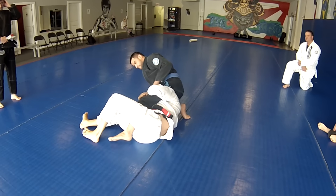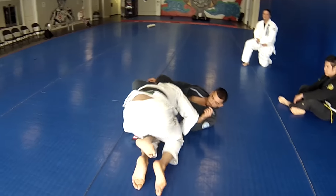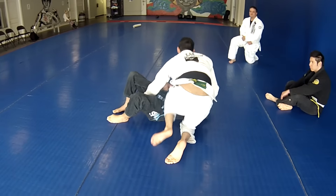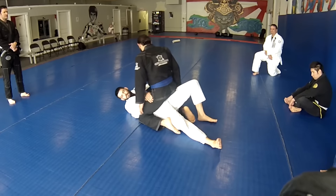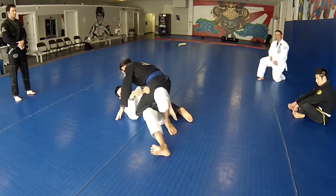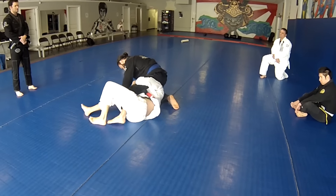From here, you're going to sweep them backwards. Pass their guard, slide the knee across the belly, and now it's his turn to do it to you. Sometimes you'll use your hand right here — no problem, use your hand. Sweep them back.